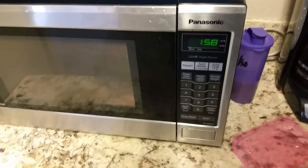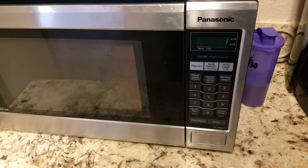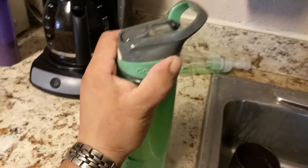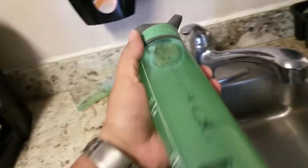Two minutes later — alright, we're getting about done. Should be nice and hot. It is. Give it a good shake, pop this open. You heard that air that was compressed in there. And it should be ready to go.